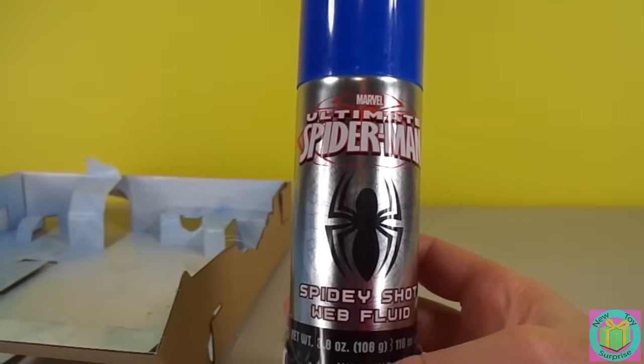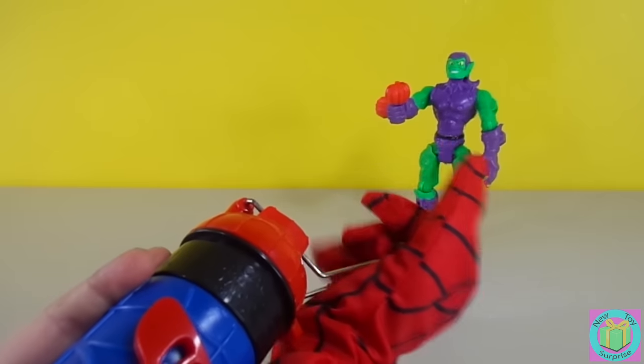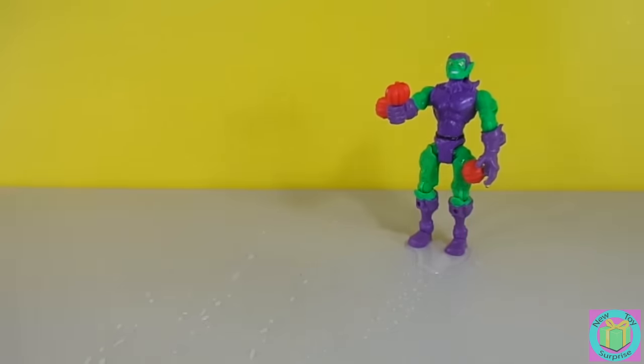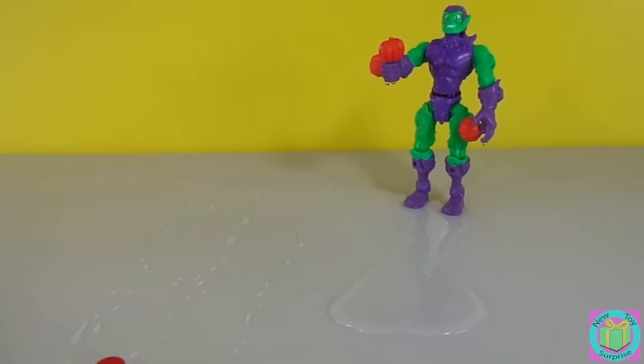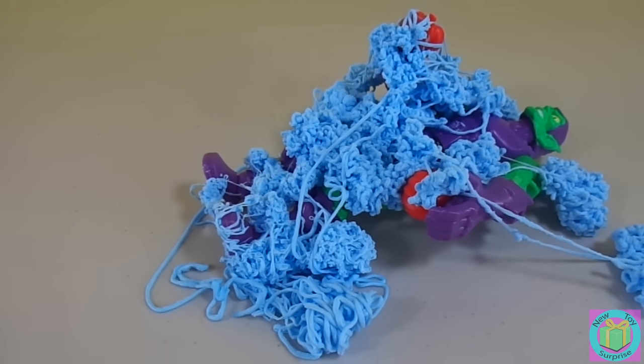Should we try the shooter with the web fluid first? Let's see how that works. I'm all wet! That doesn't hurt me, Spidey. Here, give me a nice shower. Thanks! Now it's going to hurt you — I'll get you with my webs! I got you. How do you like that? I don't like it — I'm covered with webs! I'm going to get some more.